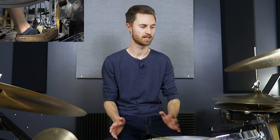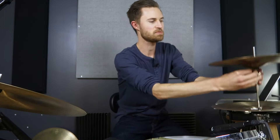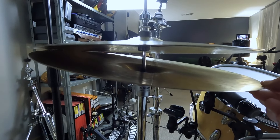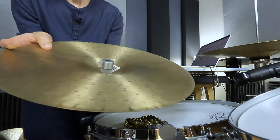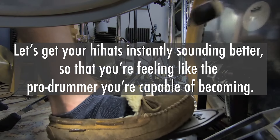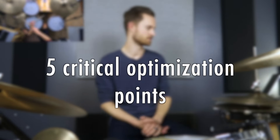Hey, if you are a beginner drummer who's just bought a drum set — maybe your first drum set — and you've got a hi-hat on a hi-hat stand, I don't want you to make the same hi-hat adjustment mistakes that I made 15 years ago. Not properly setting up your hi-hats could actually result in certain things being more difficult to play down the road. It all starts with adjusting the five critical hi-hat and hi-hat stand optimization points so that your hats are immediately easier to play and sounding more professional.